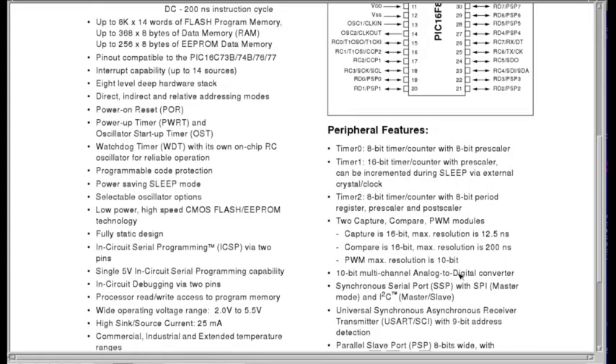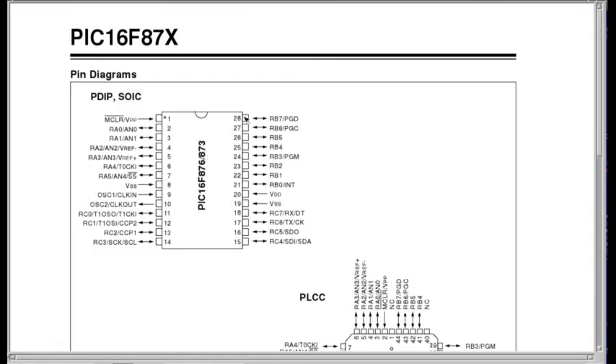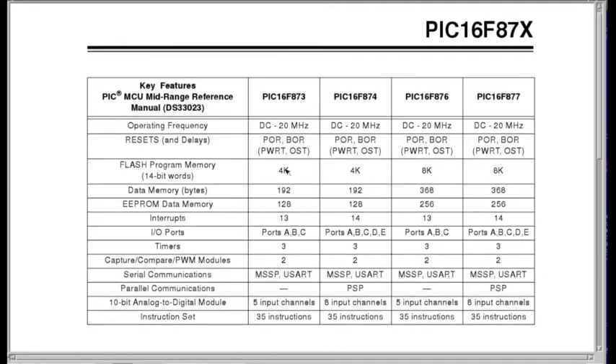The A-to-D converter — we'll be using one channel of that. For external communications there's SPI and I2C, which we're not going to be using on this project, but we will be using USART — one of the displays is a serial USART display and we'll be hooking that up. There's also brownout detection and brownout reset capability. Here's a diagram of our part: the 876 is a 28-pin DIP. Here's the pinout and a table of key features showing what each part is capable of.